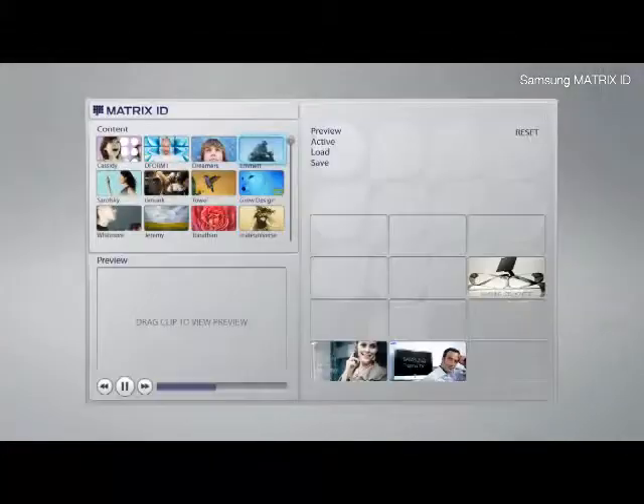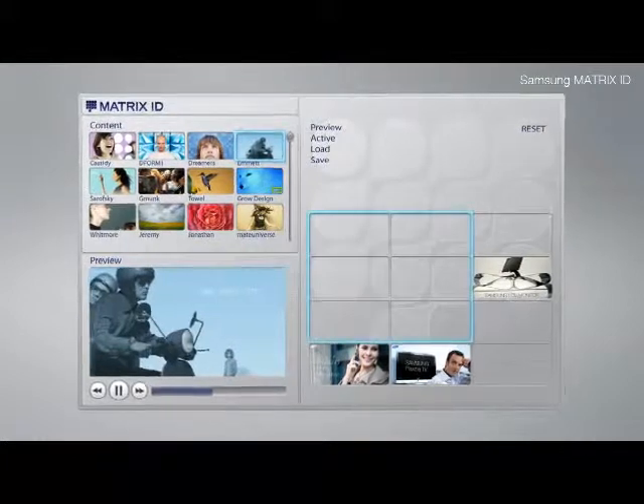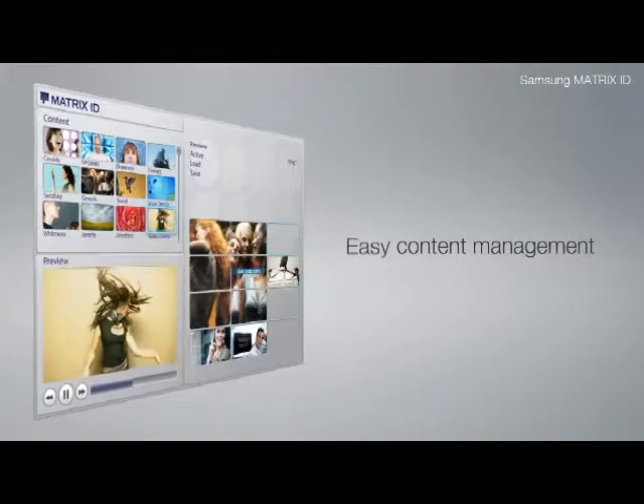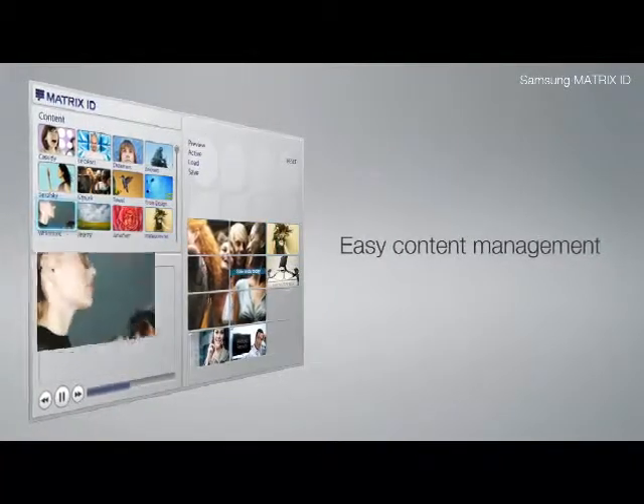Since the software identifies each component's location, you'll be able to use the simple drag-and-drop input system to play different streams of multimedia content on any of the screens within your structure.